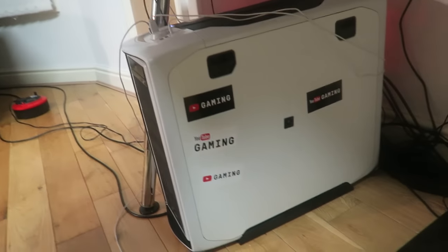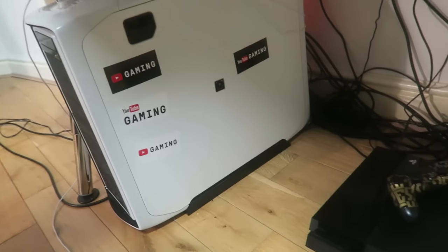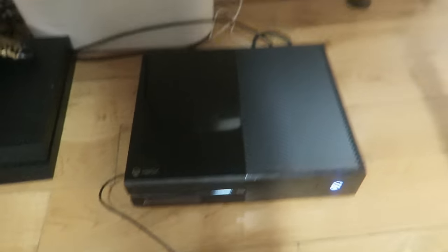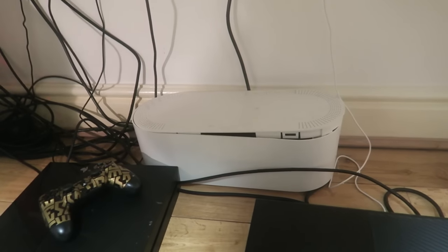Moving on back to the actual setup — still got the beast PC. It's incredible, renders stuff so fast, and lets me stream at really high quality. Got the Xbox One down there, all my controllers on there, which is really handy. PS4 as well — I love PS4 FIFA gameplay, it's the best.